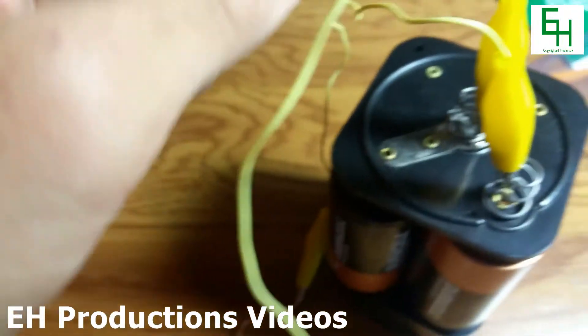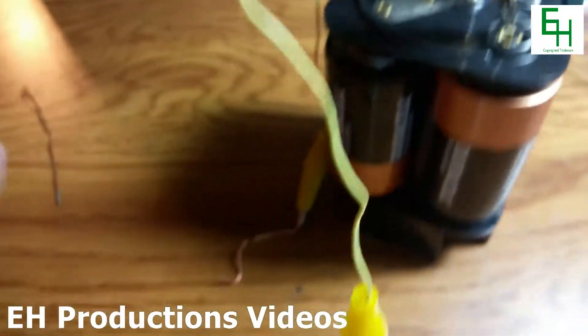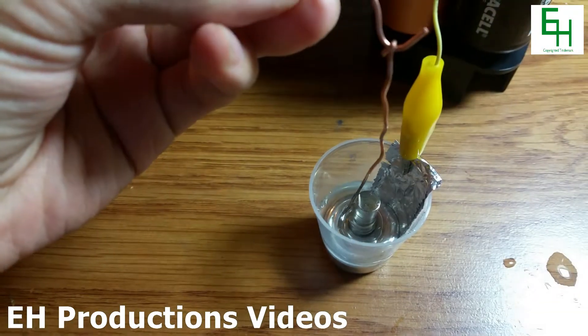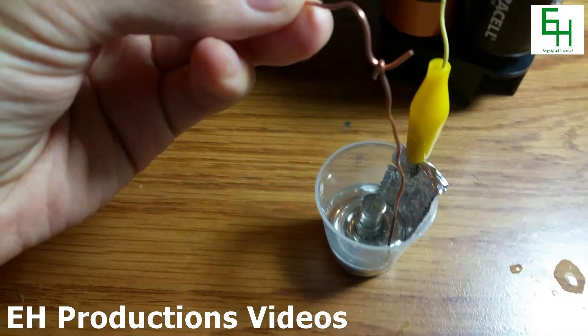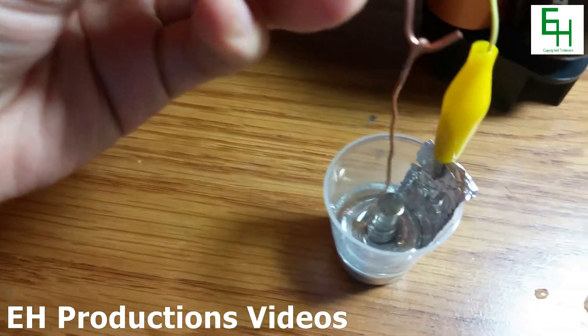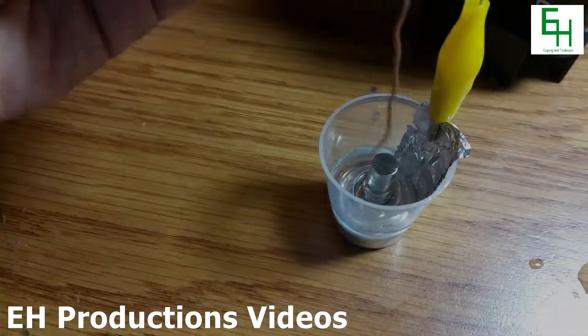I have all the wires hooked up and I'm going to test the motor. As you can see it starts spinning. There you go — it spins a lot, sometimes it doesn't.